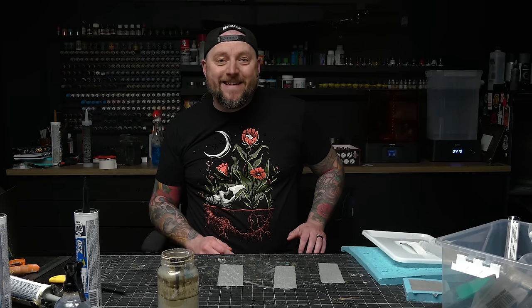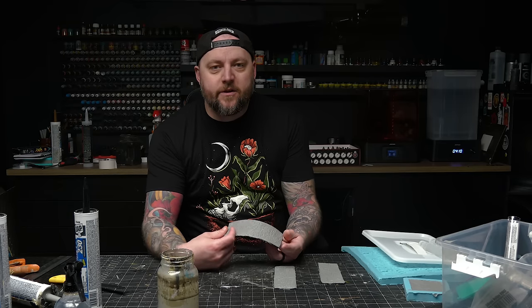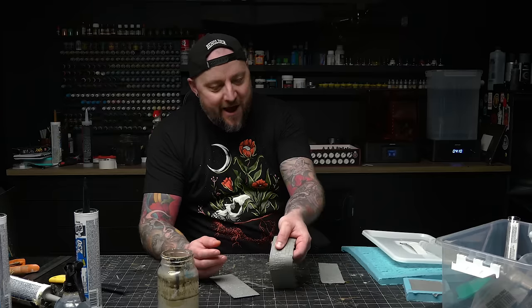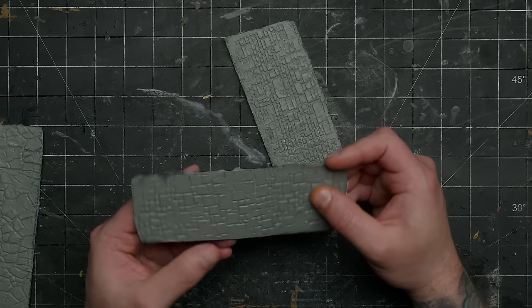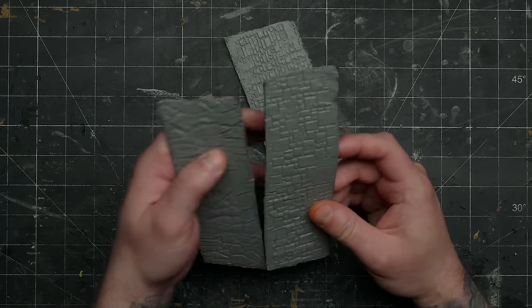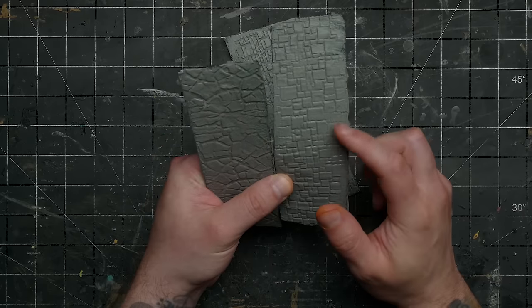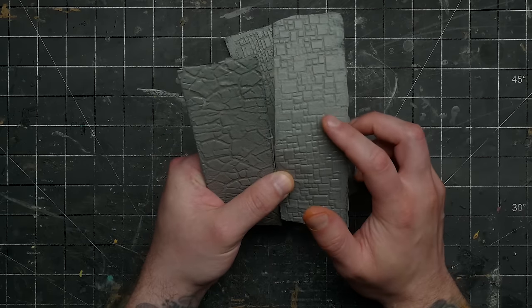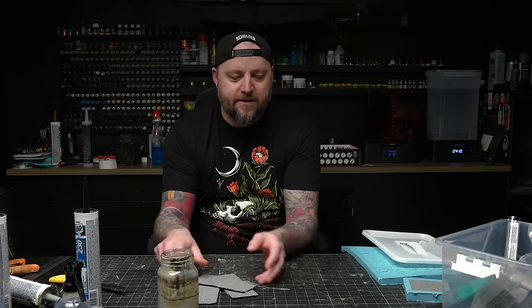All right, it is the next day. First of all, these didn't take that long to dry — I think within a couple hours they were good to go. And yeah, they've turned out awesome. I'm really happy with how these turned out. Even some of the spots where the caulking is a bit thin, because I used these rubber mats that have a little bit of a texture on the smooth side, it still looks good. This is a 100% success rate.